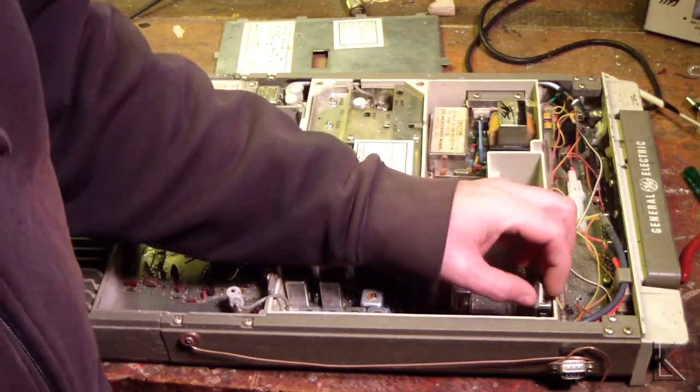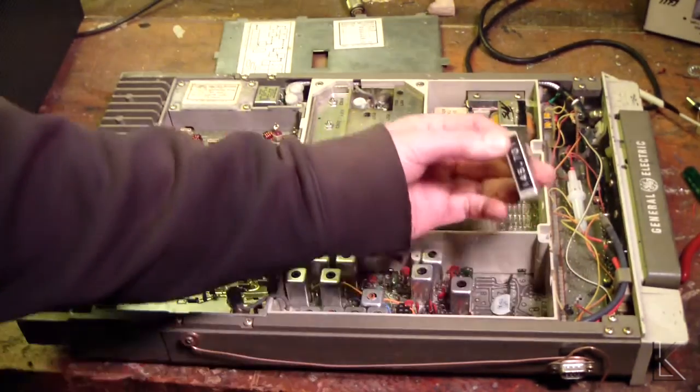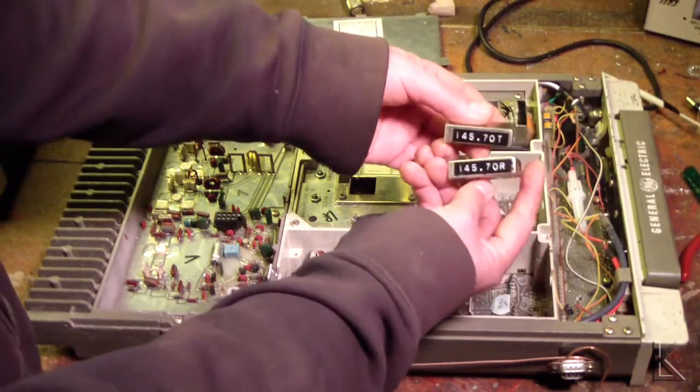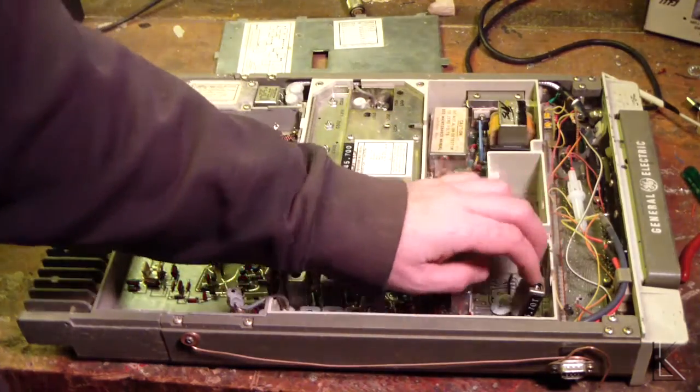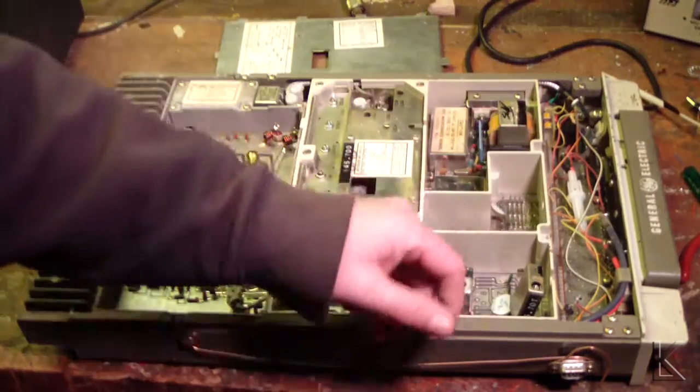That was a receiver module, this is a transmit module — 145.70T and 145.70R. So you had a separate frequency source for the transmitter and receiver, obviously, so you could use it in repeaters.